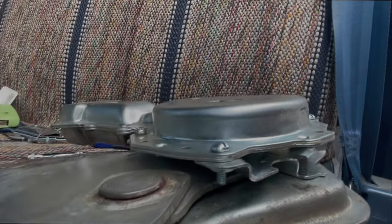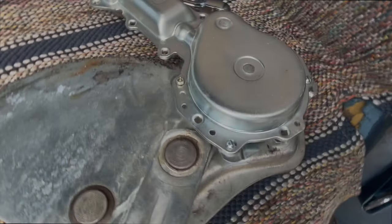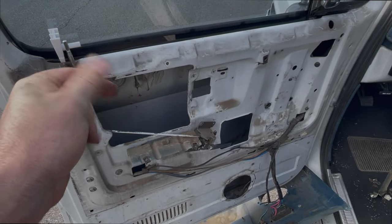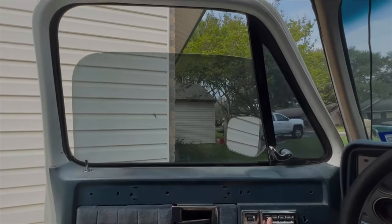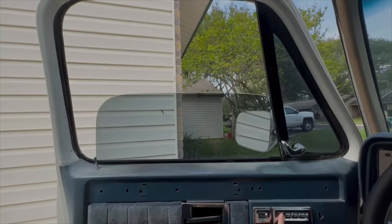They're all tight on there. I used the one that he already used, and it has a lock washer on it. The window now works beautifully.